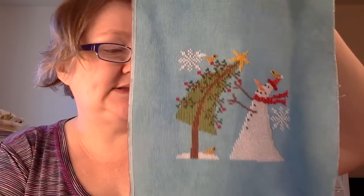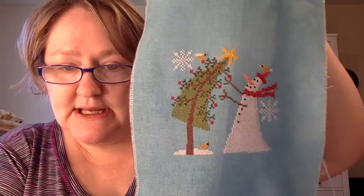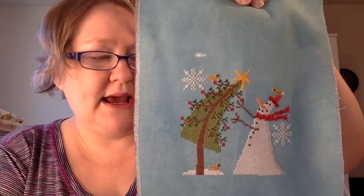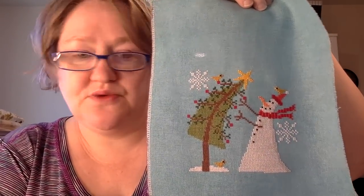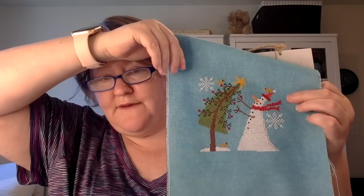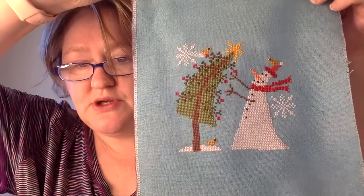This next one is called 'Trimming the Tree' by Bendy Stitchy — this was the last one I finished from the Jolly July where I started 12 projects. It's on mystery count, mystery fabric from the Bestitch Me mystery bundle. I'll finish it on foam board, attach it to a hanger, and then it could hang up somewhere at the holidays. So that is 'Trimming the Tree' by Bendy Stitchy — really cute.